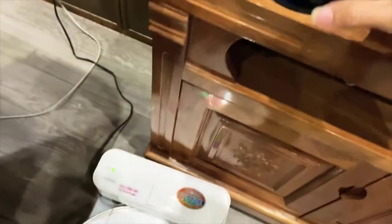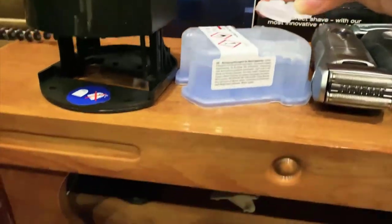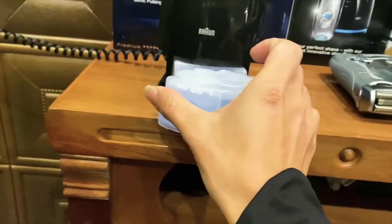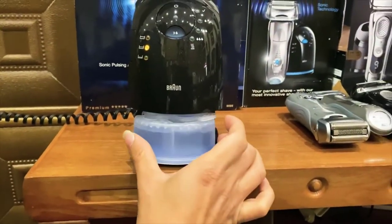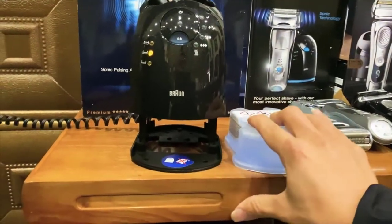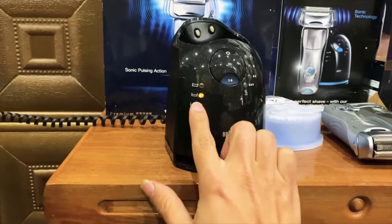It actually comes with a traveling case to protect it, because let's face it, this razor isn't the cheapest thing in the world. But in my opinion, to have an actual electric razor that works 99% as good as a straight razor shave, that's pretty impressive. I really highly recommend this if you're looking for a really good quality electric razor that finally lives up to my standards to the point where it can replace an actual razor blade.